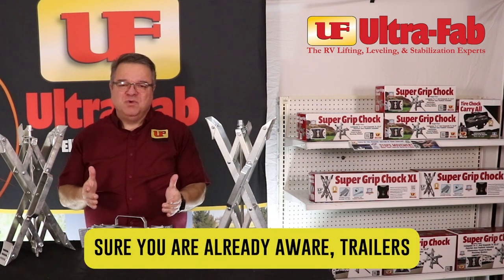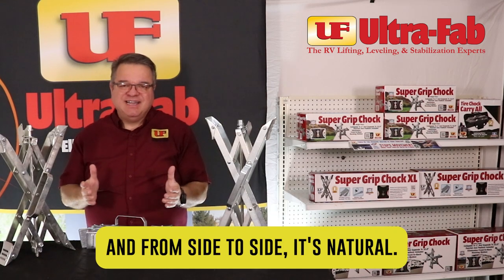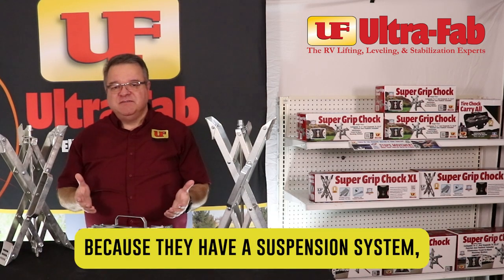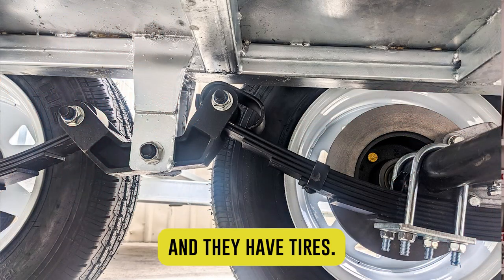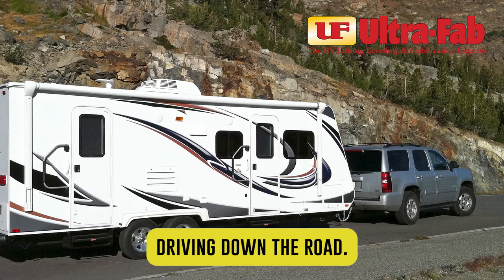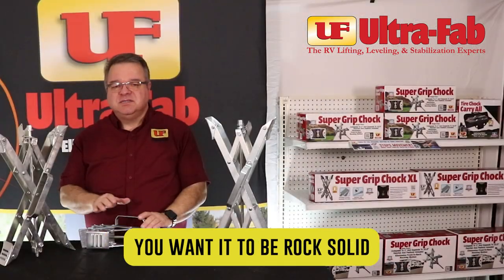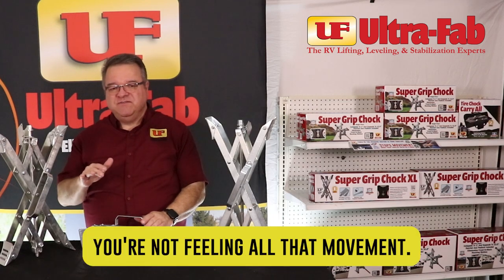As I'm sure you're already aware, trailers tend to rock back and forth and from side to side. It's natural. It's caused because they have a suspension system, they have tires, and you want that movement, you want that flex as you're driving down the road. But when you're at the campsite, you want it to be rock solid so that when you're walking around inside you're not feeling all that movement.